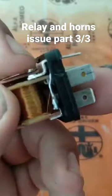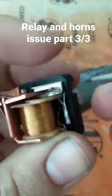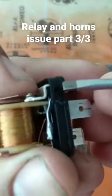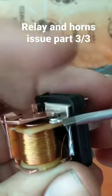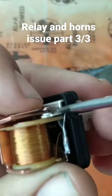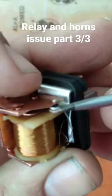The importance of knowing how the relay works is very important to me. Because if you remember these two pins here — if you check out my video about the window switches, you will recognize these two tabs, these two pins.